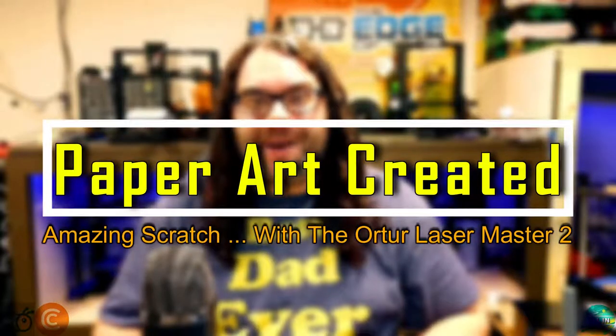We're going to burn scratch paper with a laser. My name's Jim and this is The Edge of Tech.